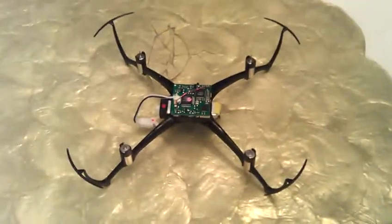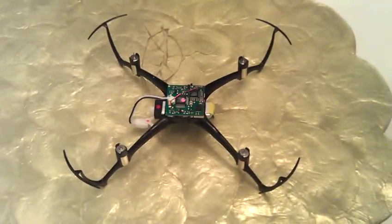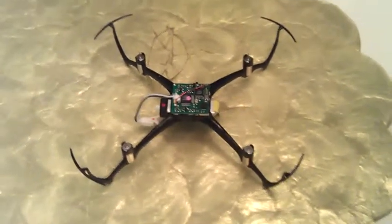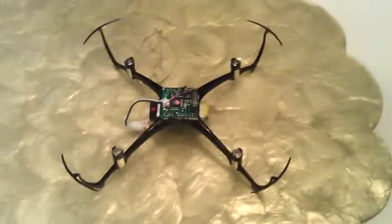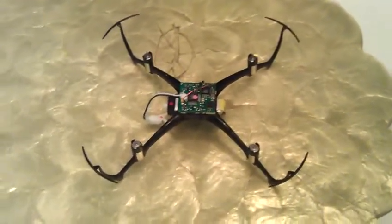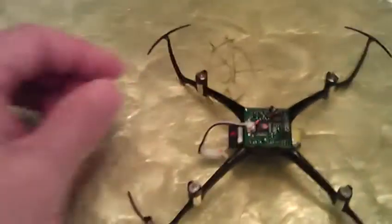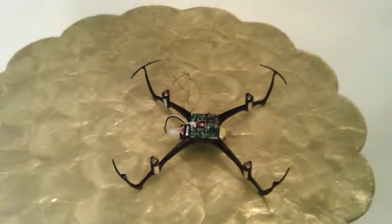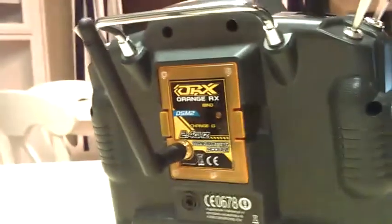I've got a Blade Nano QX that I want to fly with my Turnagy 9X with ER9X and an Orange RX DSMX module. So here's what I'm going to do. I'm going to plug the Nano in and you'll see it's going to go into bind mode. Then I'm going to step over here a little bit away with my Turnagy 9X radio with the Orange RX DSMX module.